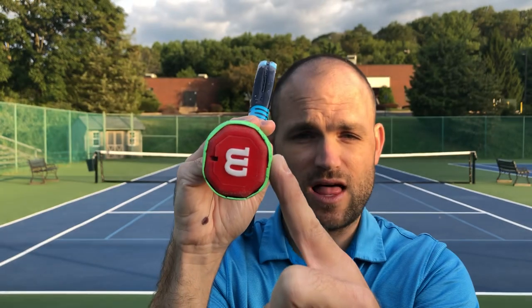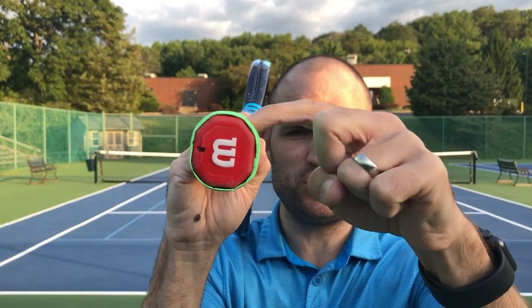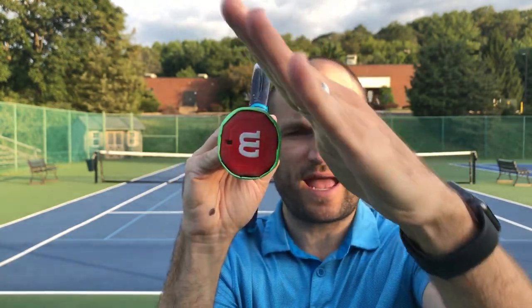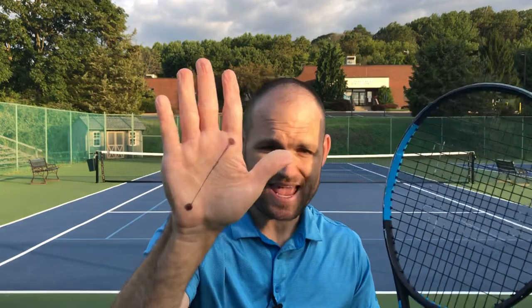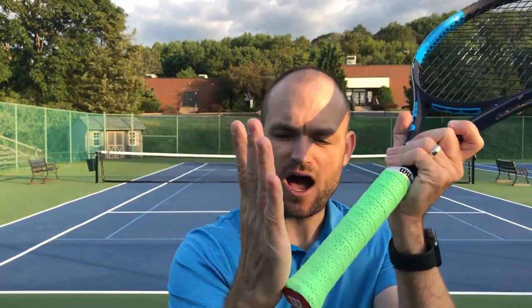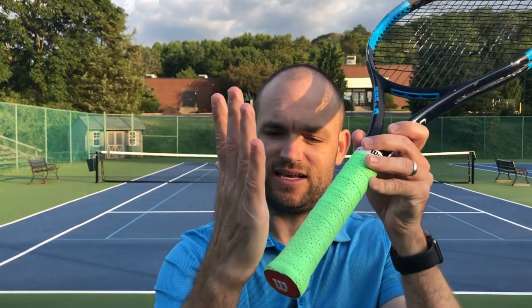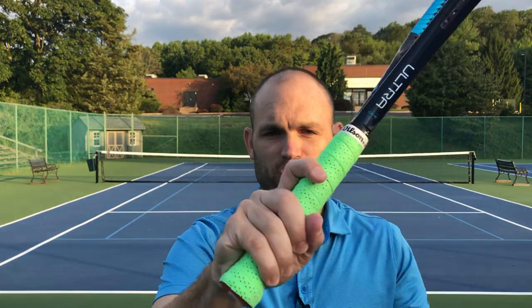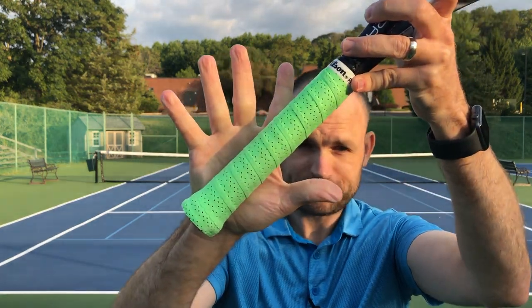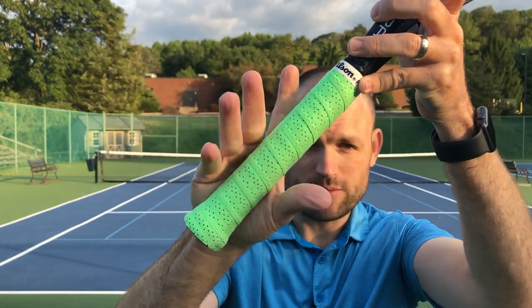Since you're right-handed you're going to count clockwise: one, two, three. So bevel number two is that 45-degree angle bevel on the top right, and what we want to do is take that line and line it up on bevel number two. We're actually going to take that line and place it from the butt of the racket up the grip. You'll notice if I open up my hand, you cannot see that line because it's on bevel number two.